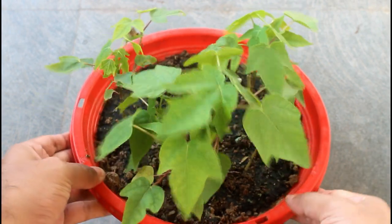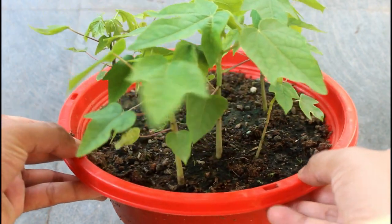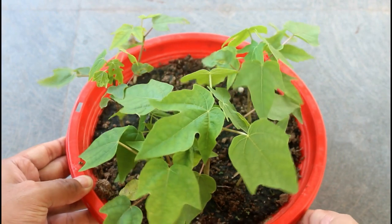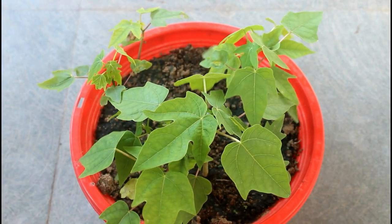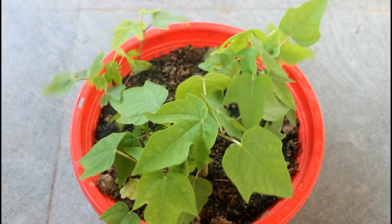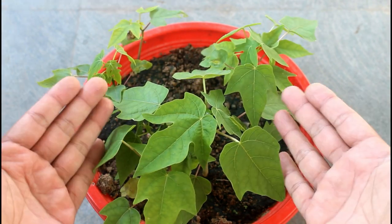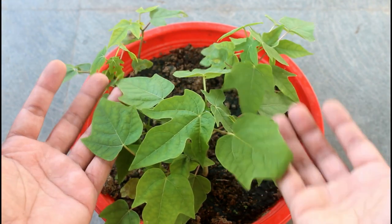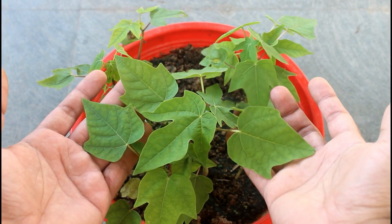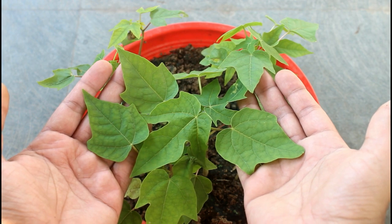I am going to end the video right here, but I will be doing another video that would cover the complete life cycle of the papaya tree — from this stage to harvesting, like I do for most of my videos. If you want to watch that video then please subscribe to my channel so that you will be able to see it in the coming few days. I hope you found this video useful — if you did, please like and subscribe.